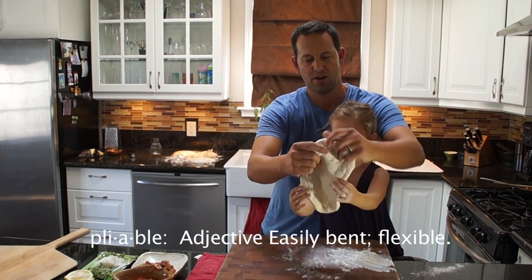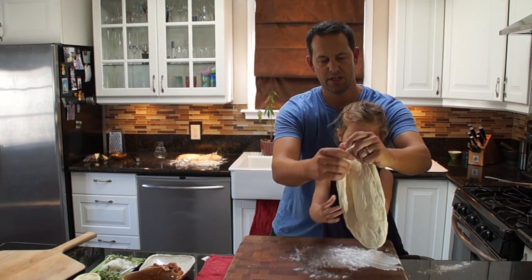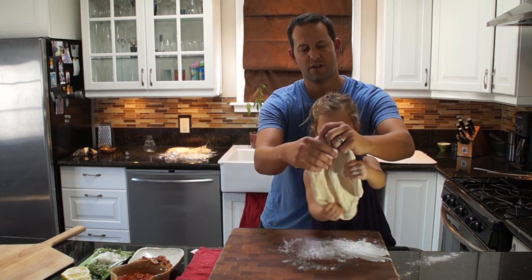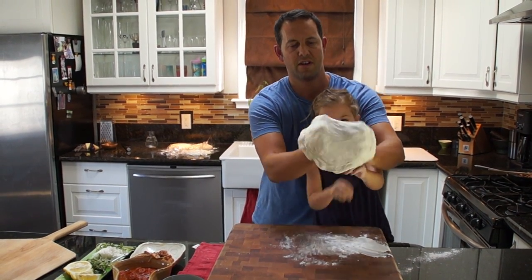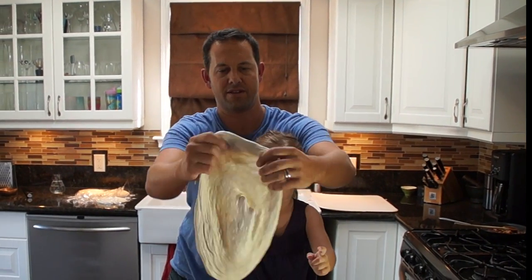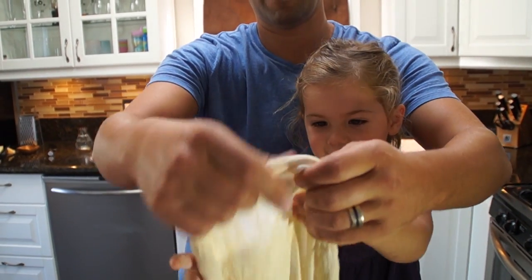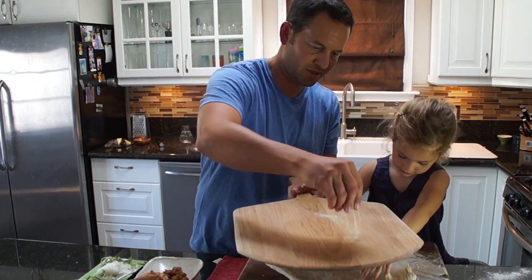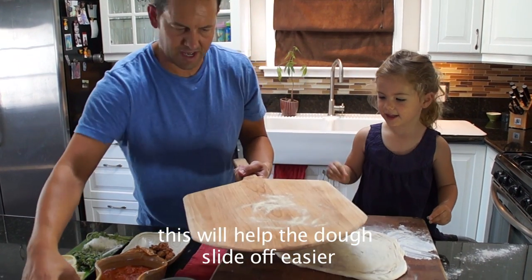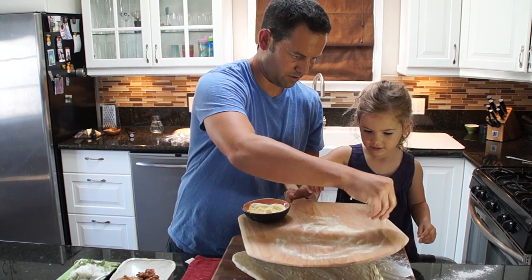It's pliable. Can I hold it? Yeah. We're going to go like this — go around in a circle, like this, to let it stretch. Other ways to do it: you put your fist in like this, and it's best to hold it from the ends too so you don't poke a hole in the middle. What we want to do with the pizza peel is put the semolina flour — can you help me with that? Yeah — let's put it all over, all the corners.